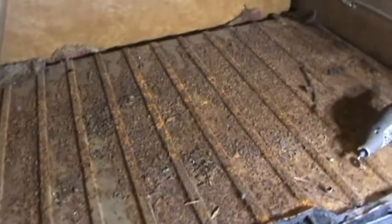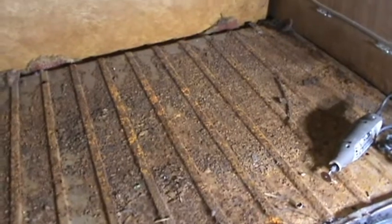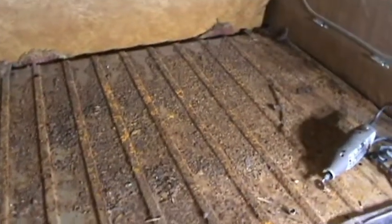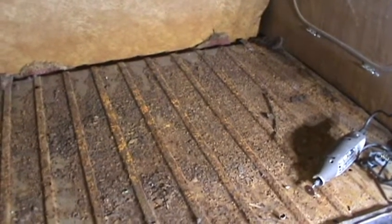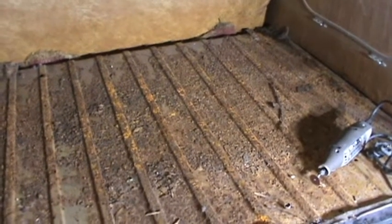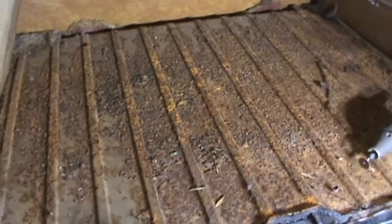They don't make a replacement panel for this — I've checked, they don't. So it looks like I'll be making some replacement stuff. You're not gonna see it, but there are foam pads underneath, so you want it to be strong.